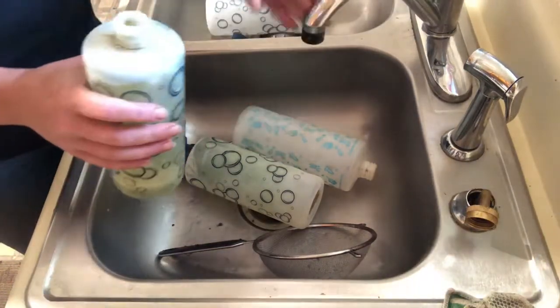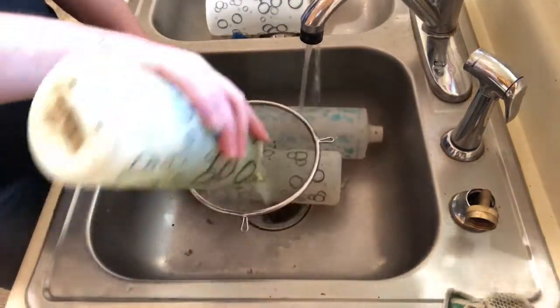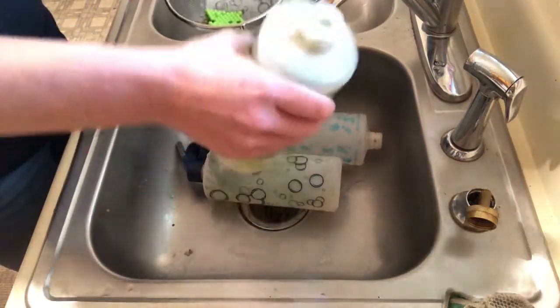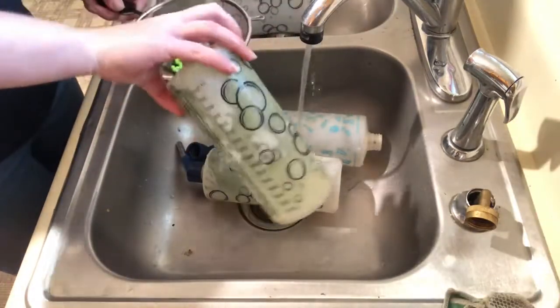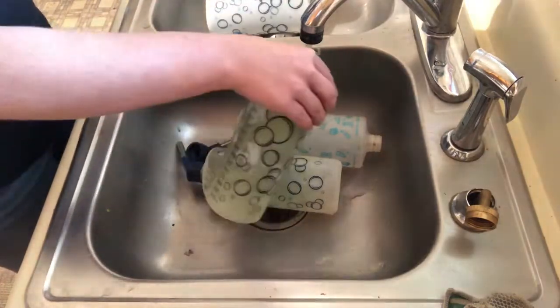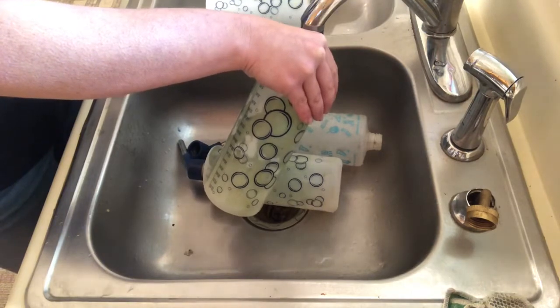Then what I like to do is go ahead and dump that water, and you can see some of the stuff coming out. It's not getting it all the way clean just yet, but it's working. This one was pretty bad — it was one we had used for some of the grout rabbits and it kind of got left behind, just sitting around.